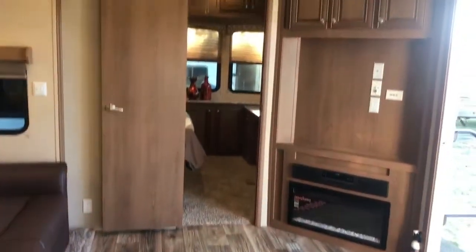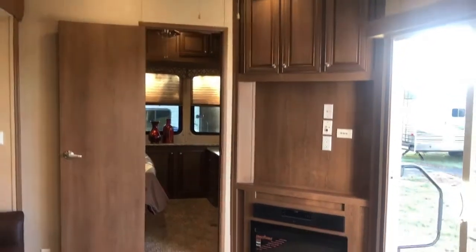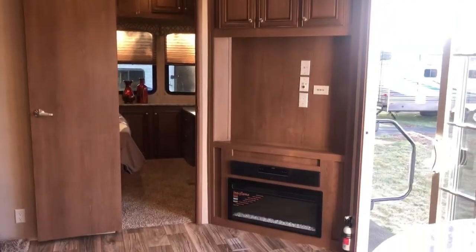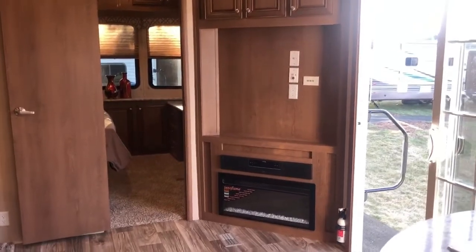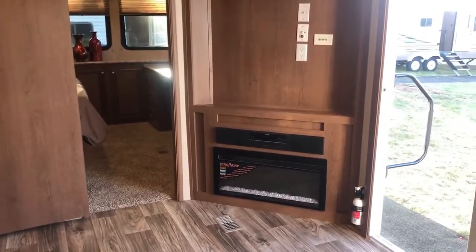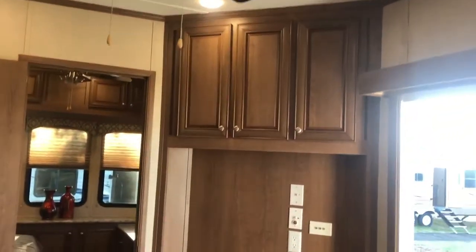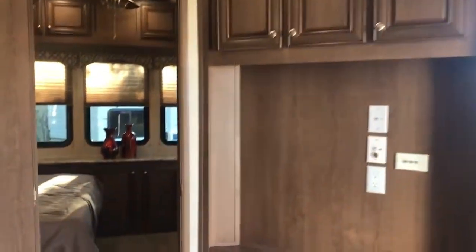Panning back to the living room, you can see the patio door and the entry to the bedroom. Right in front of you there is a huge entertainment center — you can get a 42-inch TV in there. We are featuring a 30-inch fireplace that has three different color choices and flame choices. Lots of storage up top where you can stick your DVDs or CDs.